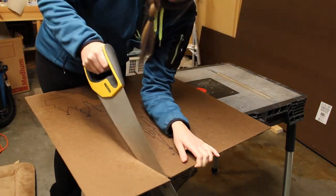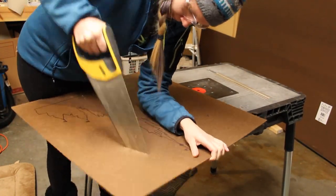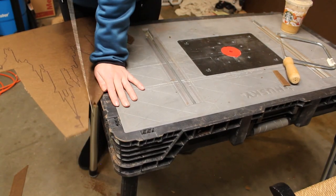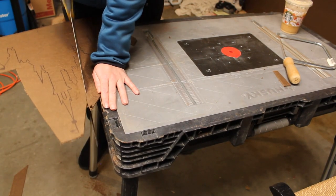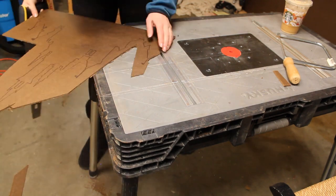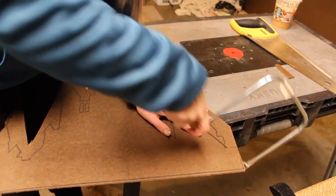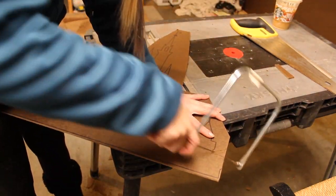Time to cut it out! I used a handsaw to cut large pieces off and get as close to the outline as possible. When using a saw — any saw — let the saw do the work. If it's grabbing the material instead of cutting, you're pushing too hard. You need to become one with the saw.